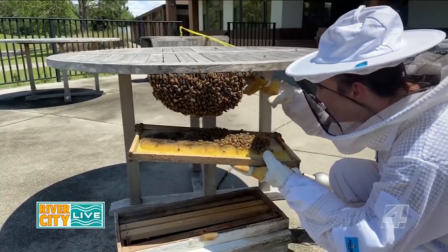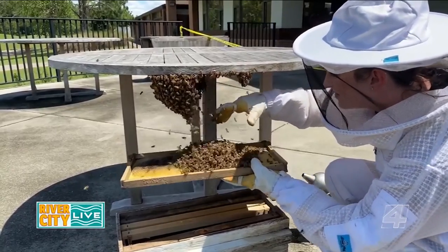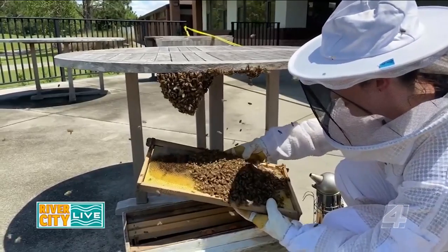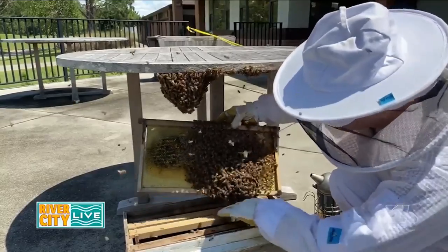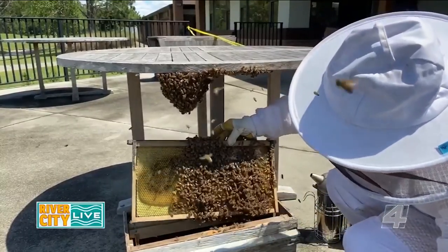I didn't want to disturb the bees too much, so I gently stuck my hand inside the swarm to break the festoon chain they had on the table. Finding the queen can be hard — it's like trying to find a needle in a haystack — but she's often at the very center of the swarm.